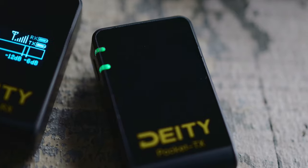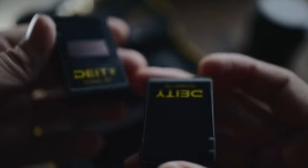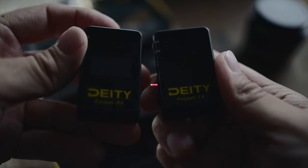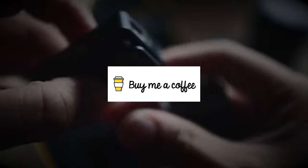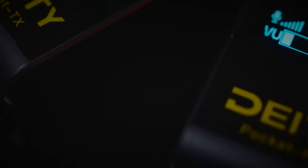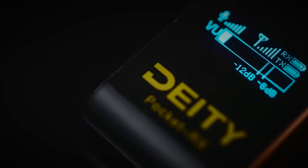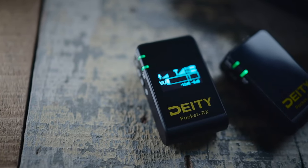That's it for my review on the Deity pocket wireless mic. If you did find this short review helpful, please don't forget to give me a like, share, and subscribe. I've left a link to buy me a coffee if you feel like supporting this channel by making a small contribution, and I've also left links to all the gear that I use to make these videos in the description down below. So if you have the time, do check out the links in the description. I'll see you guys in the next video. Peace.